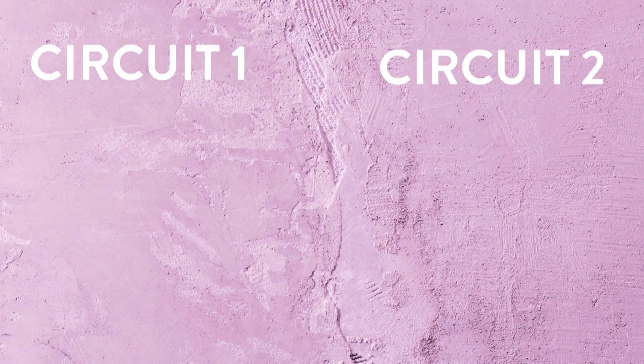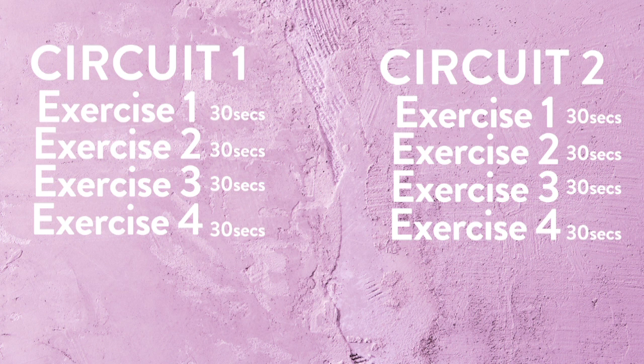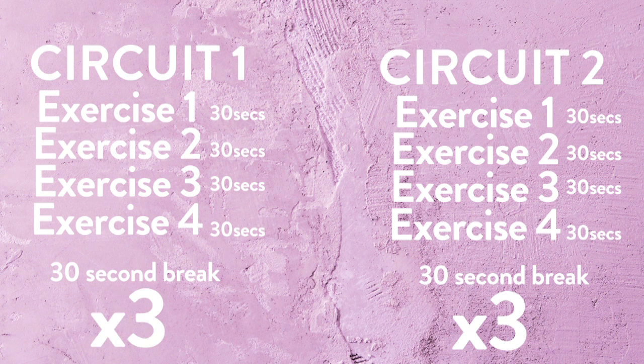I have done these videos before, but if you are new to my channel, basically there are two circuits. In each circuit there are four exercises. You repeat each exercise one after the other for 30 seconds and then you have a 30 second break. You repeat each circuit three times. If you're confused, don't stress out — it is a real time workout so I'll be doing the entire thing with you. I'm going to go through the eight exercises first so you have a rough idea of what's to come, and then we'll get stuck into the workout.